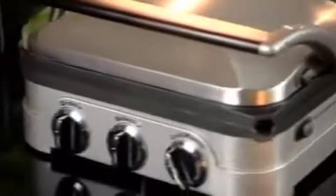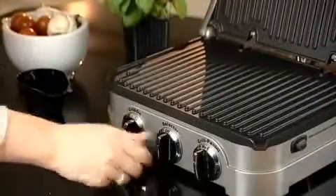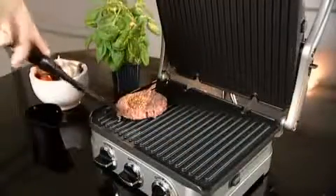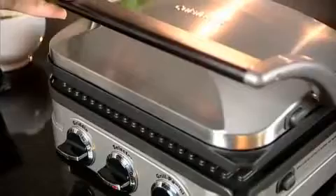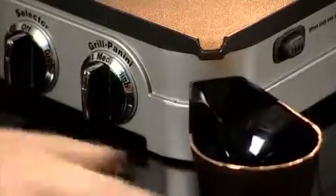The housing is made of commercial-grade stainless steel. The controls are simple and easy to operate, with indicator lights to let you know the optimum cooking temperature. There are several cooking surface options. The panini press doesn't just do paninis — it allows for double surface grilling of lots of different foods, the floating hinge adjusting to any thickness of food, and the grease and fat are healthily drained off into special drip cups.